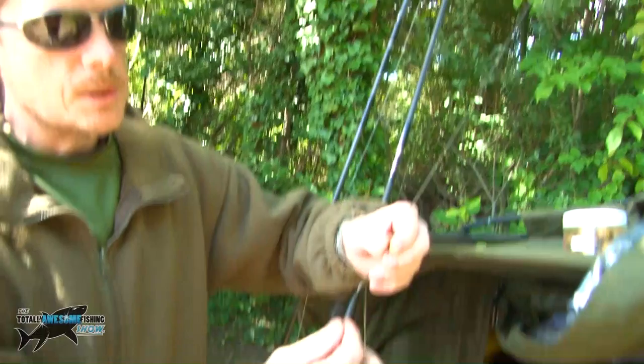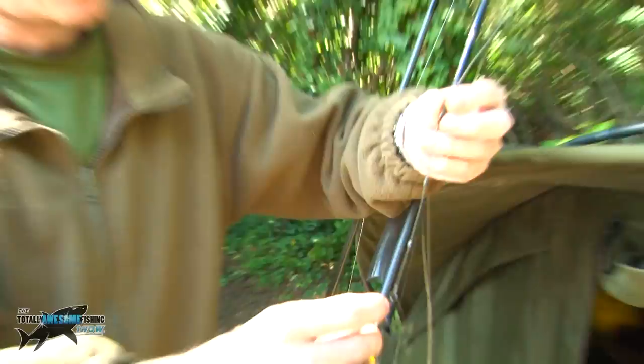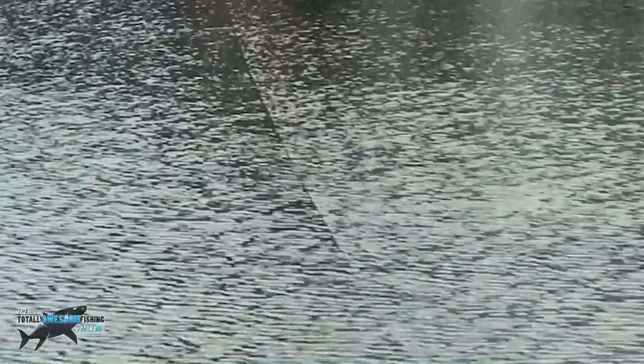So no boilie at all, just a straight pop-up? Straight pop-up, yeah. I'm fishing across a few weed beds which makes presentation a little bit difficult. I want everything pinned down - with the tungsten-infused leader that'll pin the leader down, plus three pieces of putty on the rig to pin that down too. You want to keep the rig as tight on the floor as you can so the fish can't see the line at all. As soon as they see the line it'll spook them. When casting over the weed beds, I also sink the line from the hook bait end to help with presentation.